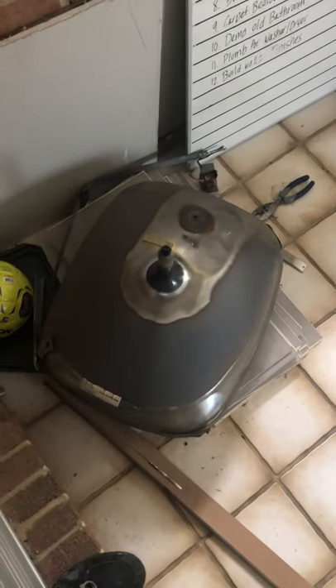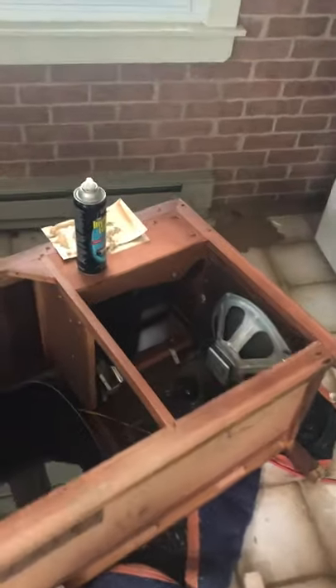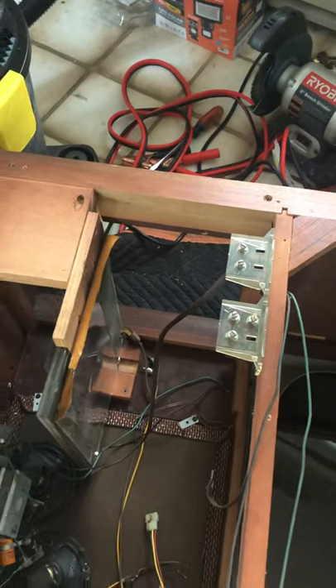That is the tube from the 1960 Magnavox console 3-in-1. There's a record player that goes down there. There's the tuner, which goes right there. Subwoofer.